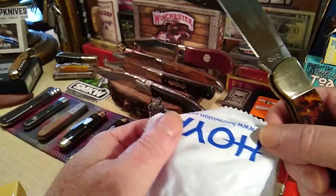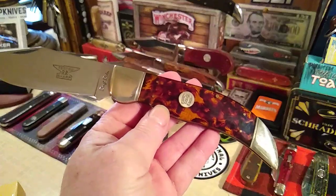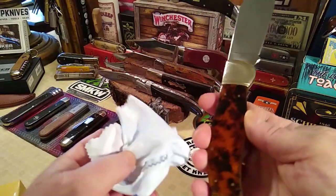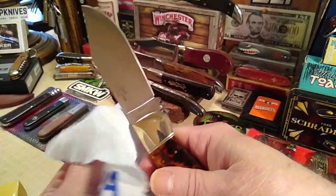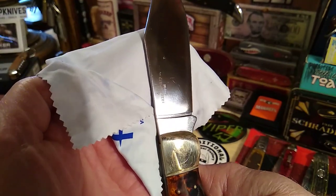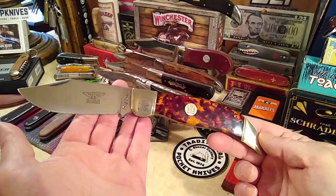I paid a little more for this than I wanted to. These are called deer slayers, but I never came across the right one until I saw this tortoise shell acrylic and I knew that was me. So I added it to the collection — it was $60. You can find these with different handles anywhere from $35 to $45, but I paid $60 to make sure it wouldn't go to auction and I'd miss it. It has 440 razor sharp steel, made in China, but it's a good one — the quality's there. Who doesn't like a big old clasp knife?